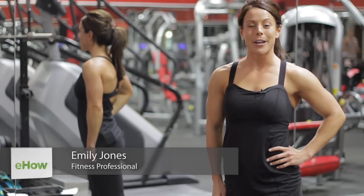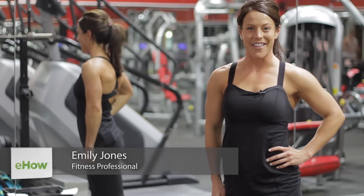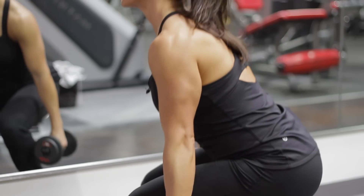Hi, I'm Emily Jones, fitness expert and competitor here at Camp Hero Fitness in Southlake, Texas. I'm going to be demonstrating to you what squats with dumbbells is.